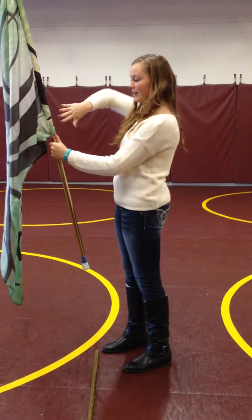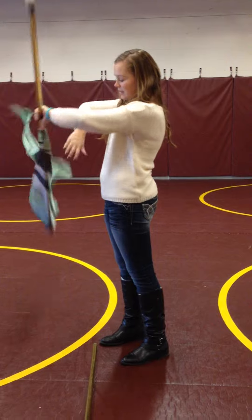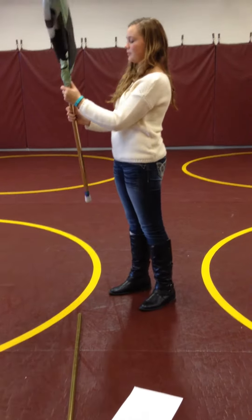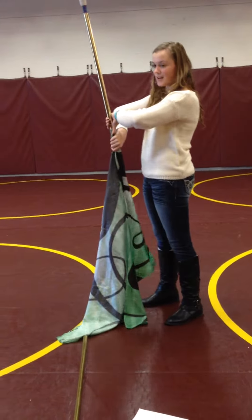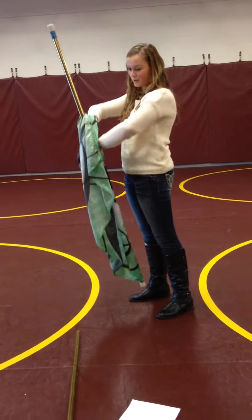Just make sure your thumbs are in line, and think the opposite direction as forward spins. Your right hand comes off first on backward spins. And your left hand comes off first on forward spins.